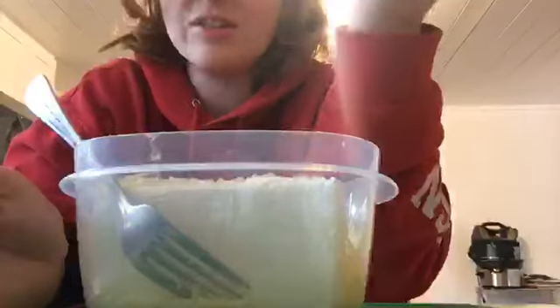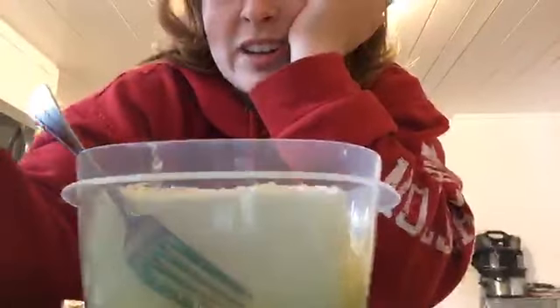Trust me, I already have a strong immune system but mold is still something that's not supposed to go in your body at all. I may have just lost a full batch of this. Let me get another bowl — I have an idea.